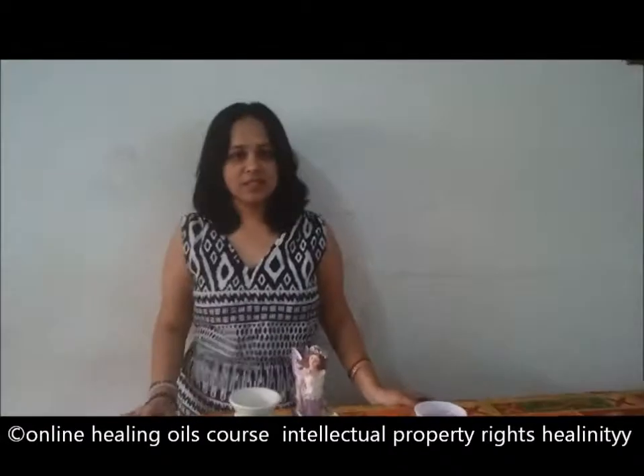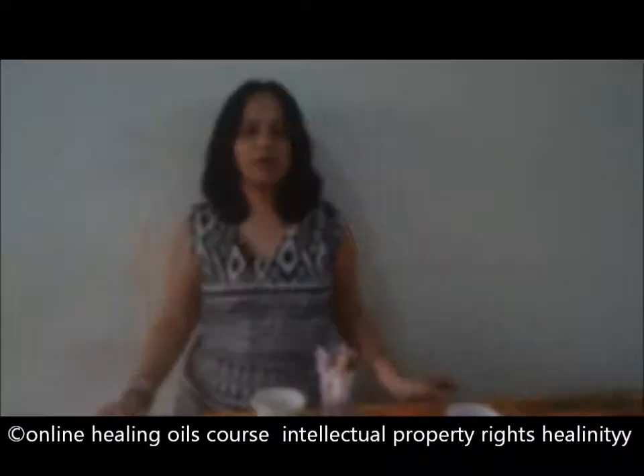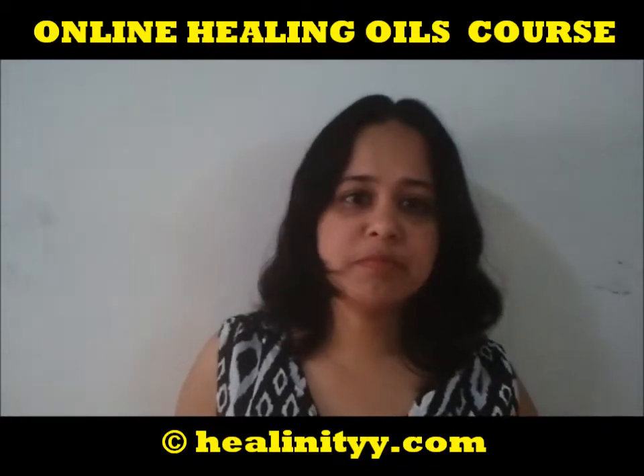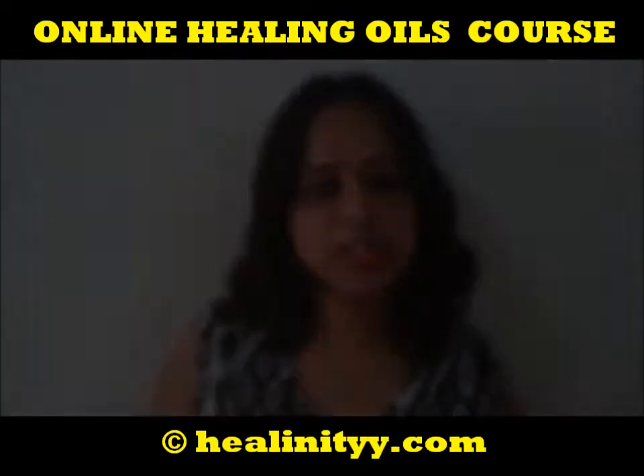Hi, welcome to Helinity's Online Aroma Oil Coat. All the essential oils have lovely fragrance. Some have sharp smells, some have a very gentle oil.